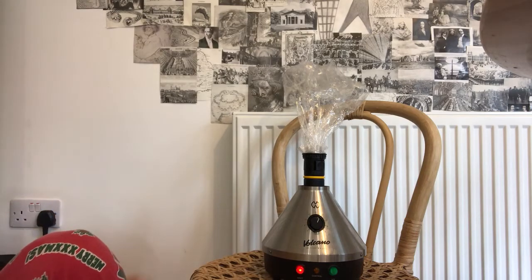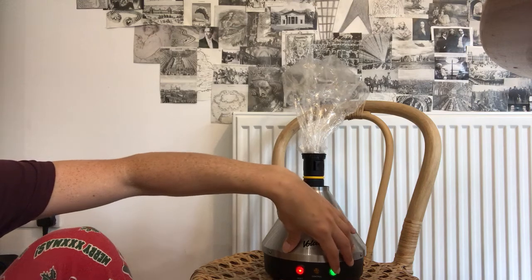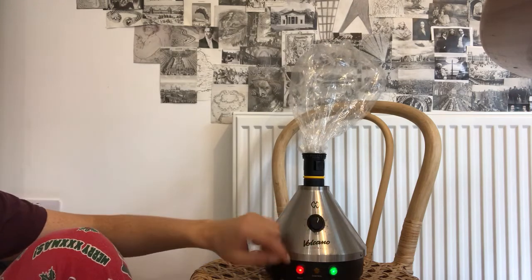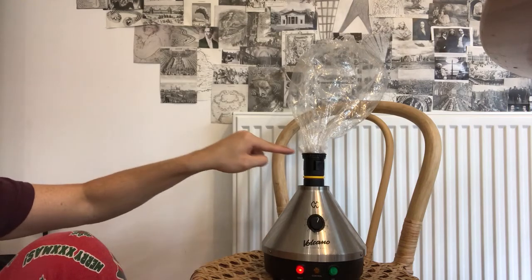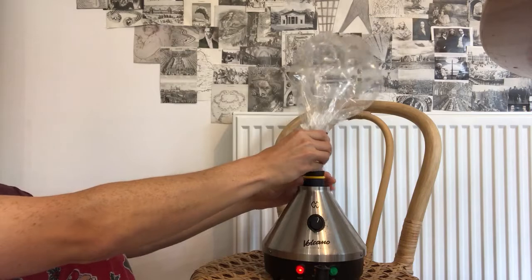Okay, the light's gone now. There you go — filling up this bag. You don't have to do it too much. It's also good to turn on the green light for five seconds before you attach the bag, so it warms up a little bit. So let's say that's full of vapor now.